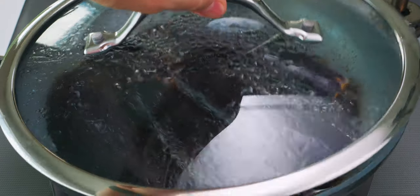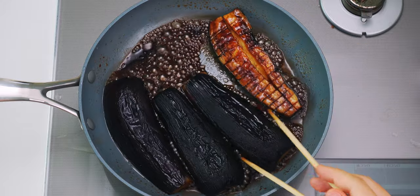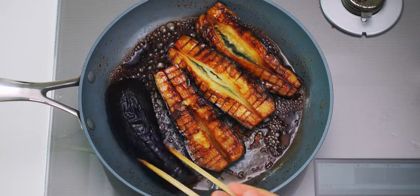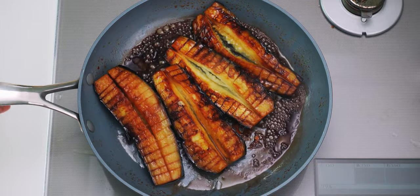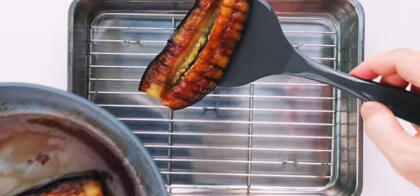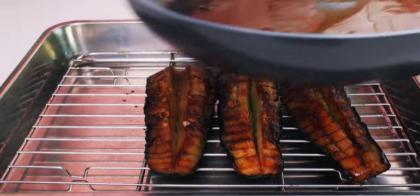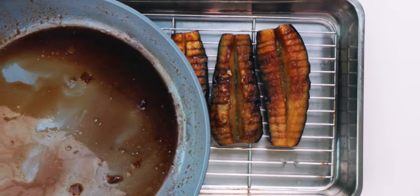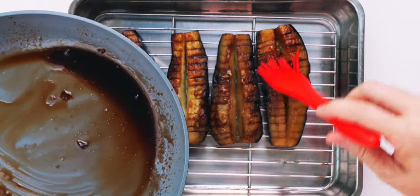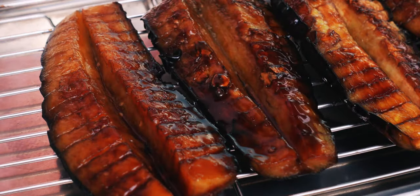The eggplant should be done, so let's have a look. Beautiful, isn't it? And it smells amazing! I'm going to flip the rest of these over and then transfer them to a heat-proof rack set over a metal tray. Then I'm going to use a brush to glaze the eggplant in the kabayaki sauce, which should be nice and thick. If your sauce is too watery, you can reduce it some more on the stove.